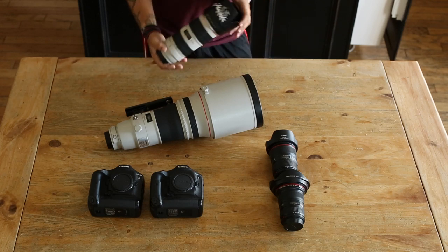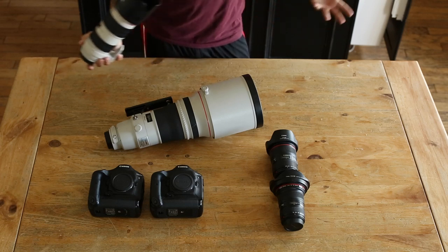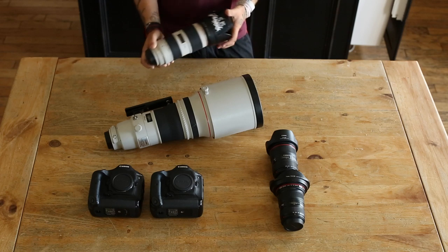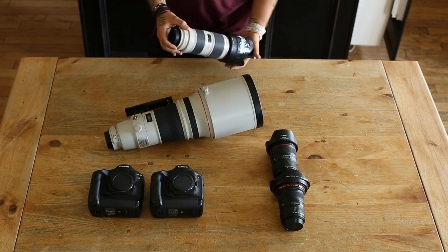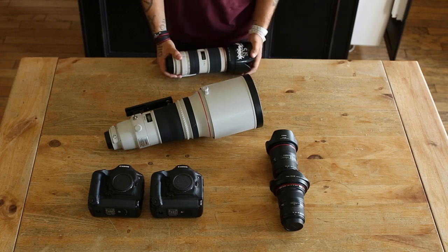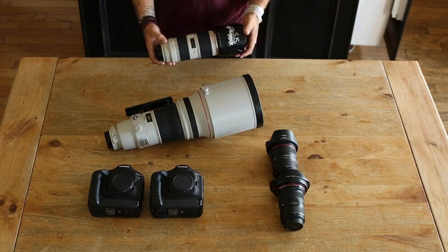The 70-200 is a great lens to start with for sports photography, but it will not have enough reach for football, soccer, and field sports with larger fields. You'll have to get really close and wait for subjects to fill the frame — shooting when they look like ants is useless. This lens is essentially the backup lens that would go on the second body.